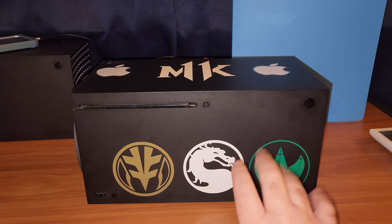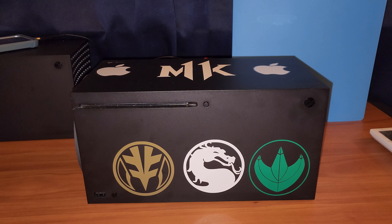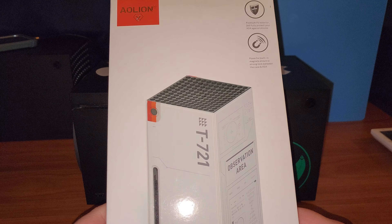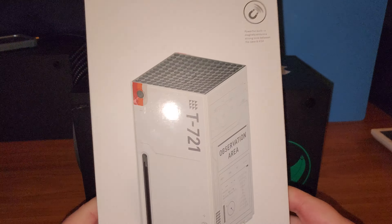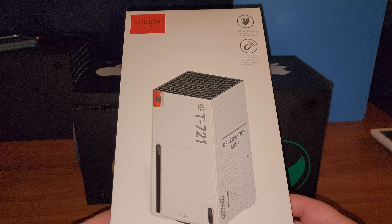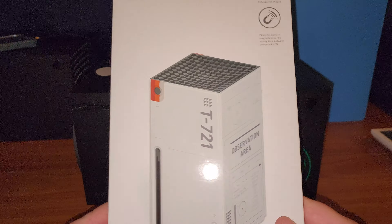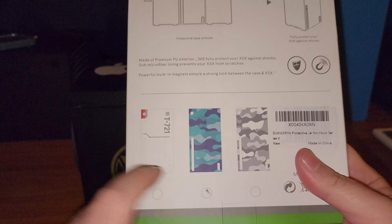Now I want to show you guys what I got. I got this off Amazon — this is the AO Lion line. This is not the Starfield branded one, but Microsoft is selling those things for like 50 or 60 dollars. This thing was only 26 or 28 dollars on Amazon. And this is what we got — blue camouflage. So I'm going to unbox this right now.